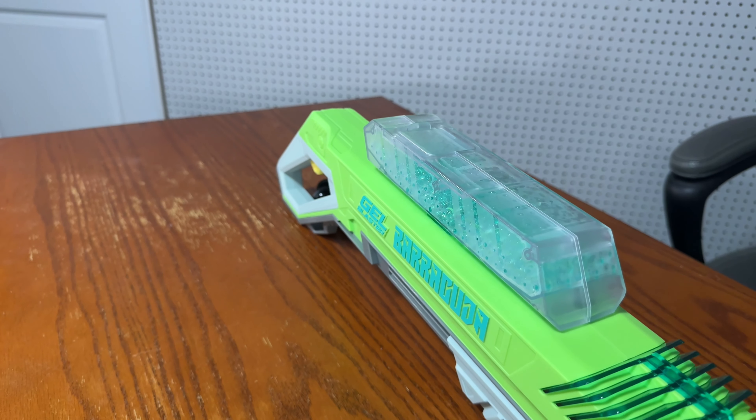Now let's do the same with the Barracuda. Shot 1 — 208.2 fps. Shot 2 — 222.7 fps. Shot 3 — 219.9 fps. Shot 4 — 185.7 fps. Shot 5 — 194.3 fps. That is pretty good for this blaster.